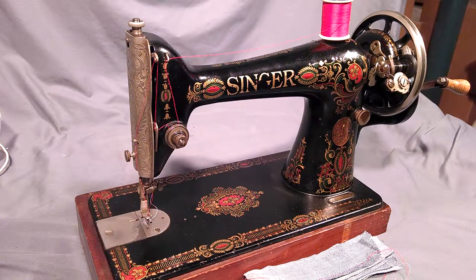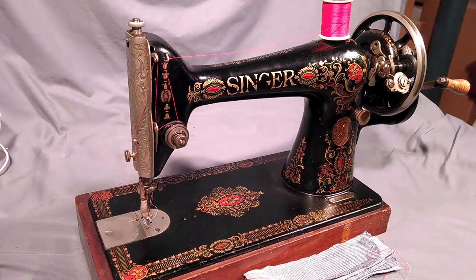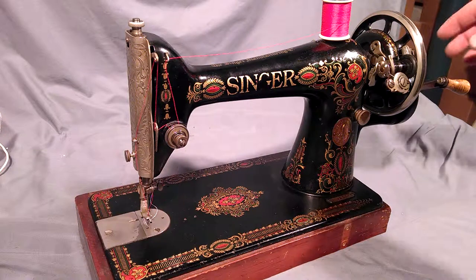I've got an antique 1916 Singer model 66 with red-eye decals. Serial number is G4925426. Decals have some flaked wear. The machine is 100% functional and basically just going to show you how well it stitches.